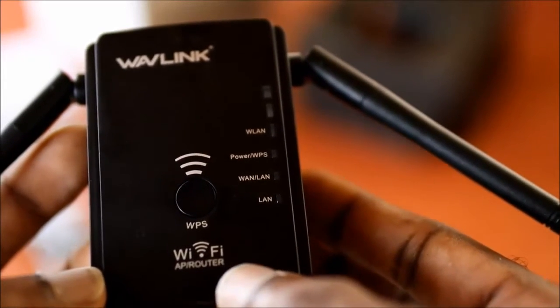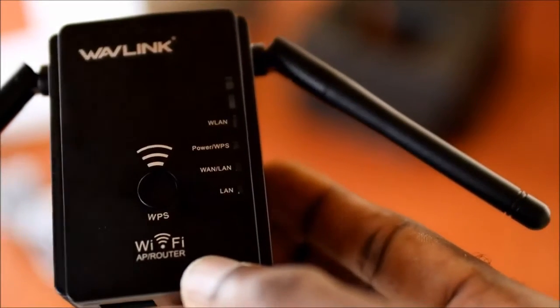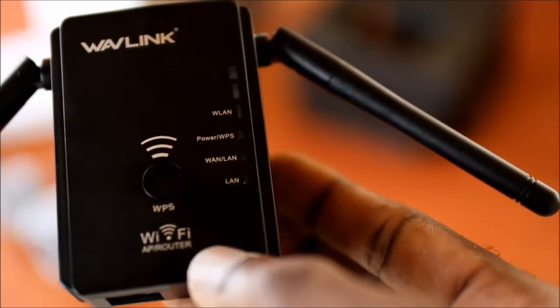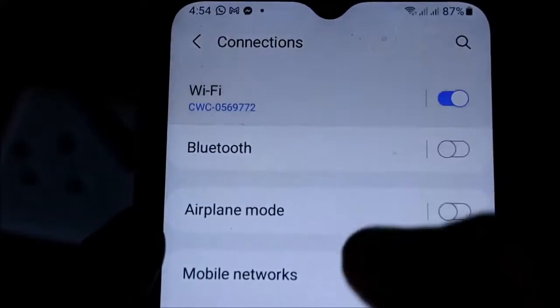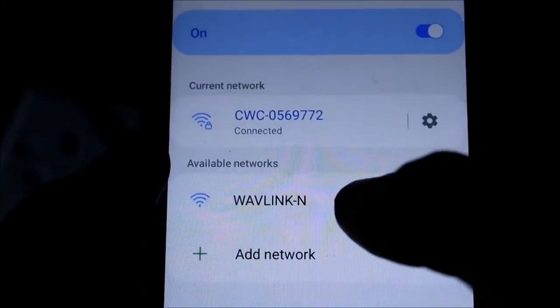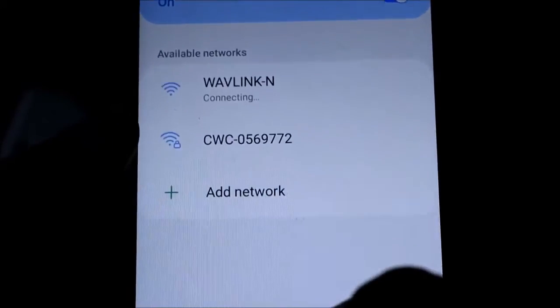We can link our Wi-Fi to this unit and get internet from it. When your Wi-Fi extender is on, you want to ensure that you connect to it. You can do so by going to your Wi-Fi settings and connecting to the extender.